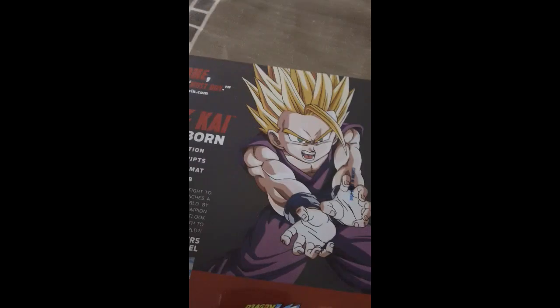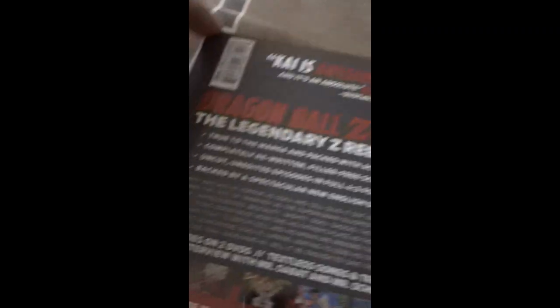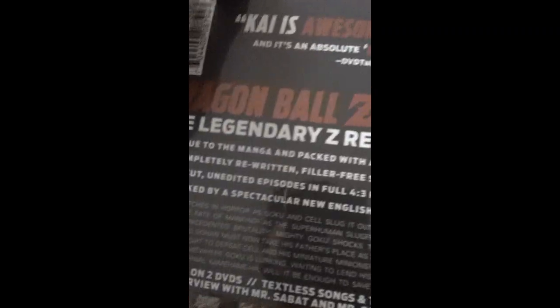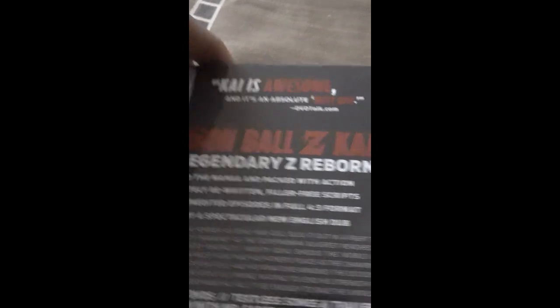Awesome pic of Gohan on the cover. It says 'The Legendary Z Reborn' — true to the manga and packed with action, completely rewritten and filler-free scripts, uncut unedited episodes in full 4x3 format. Packed with a spectacular Neo-English Dub. It's true, except for the Gohan dub.